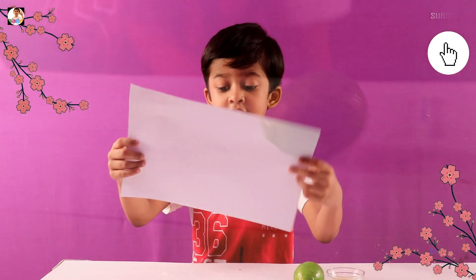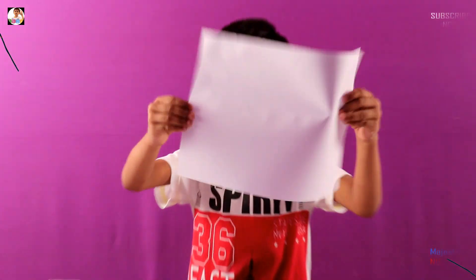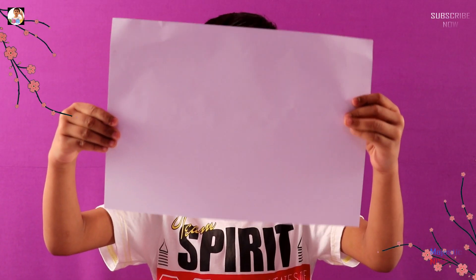Now we have to dry it. After drying this paper, can you see anything guys? Nothing! Nothing!